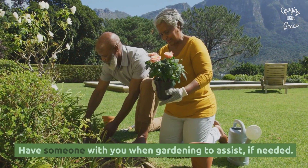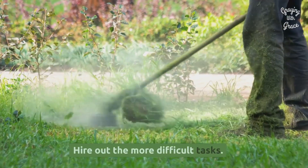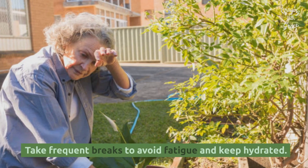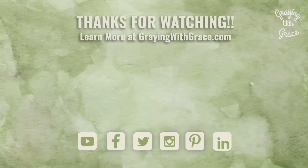Have someone with you in gardening to assist if needed. Hire out the more difficult tasks. Take frequent breaks to avoid fatigue and keep hydrated. Have a great weekend. Take care.